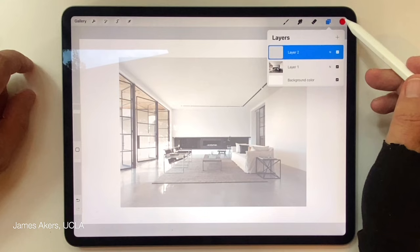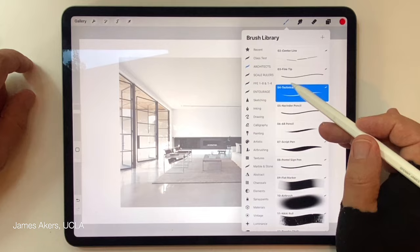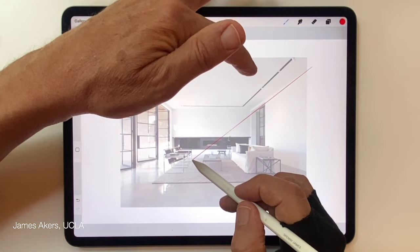I'll add a layer and select a bright red just for contrast purposes. Then I'll select either the technical pen or the pencil and I'm going to trace freehand along the largest and clearest lines I can find that recede to the horizon.